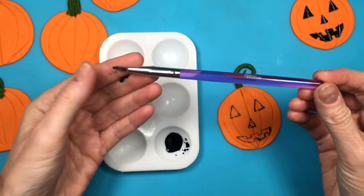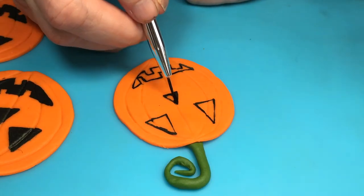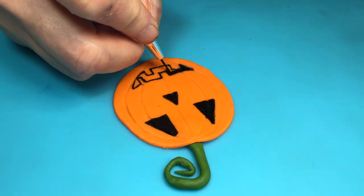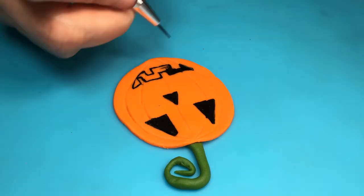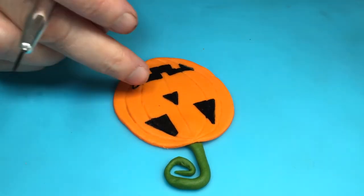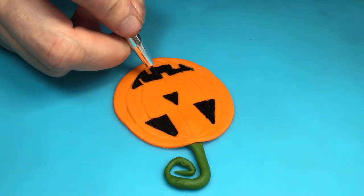The toothpick works pretty well as a thin brush. To fill in the face, I'm using this Wilton brush that I made thinner — I do have a DIY showing how to do this. You can use detail craft brushes if you prefer. I really like this set: the bristles are pretty soft and all the brushes are easy to work with, so I recommend it if you paint over fondant a lot.